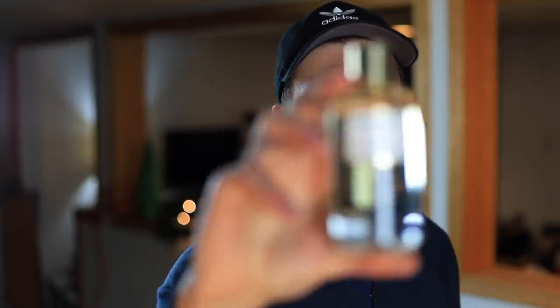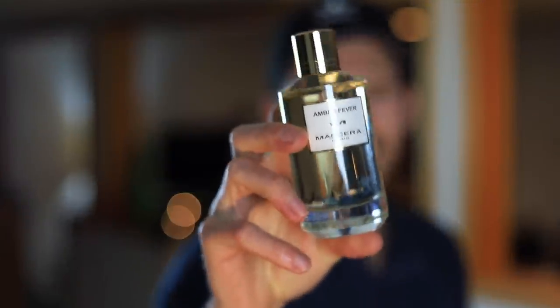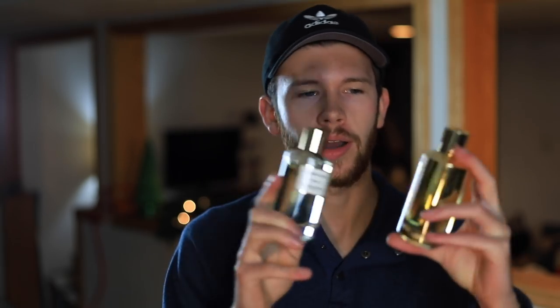You'll also see this one get compared to Amber Fever by Mancera — same fragrance house, and there's a slight comparison. But Amber Fever is much, much more sweet and does differentiate itself quite a bit. While there are some slight similarities, I would say they each do their own thing. My preference between the two would be Instant Crush — Amber Fever isn't bad, but it's not one I'd find myself reaching for the way I would with Instant Crush.